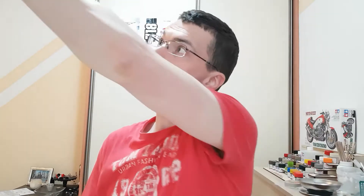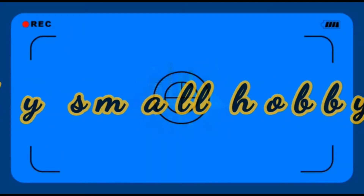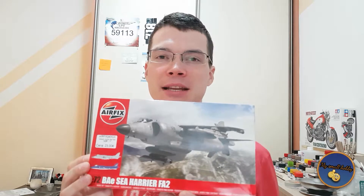Let's do a VTOL! Hello and welcome, dear scale modelers, to my small hobby YouTube channel. My name is Toma and today we're gonna be looking at an Airfix kit. Here it is! Isn't this a beauty? Red shiny box! A 1/72nd scale Sea Harrier from Airfix.